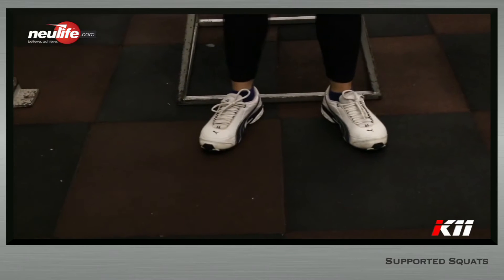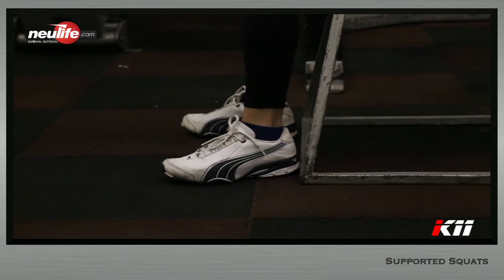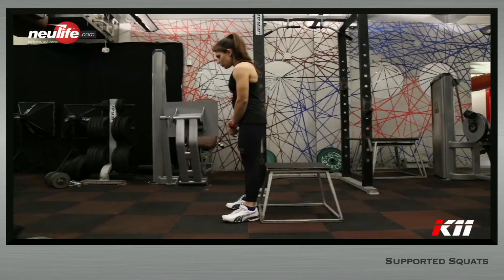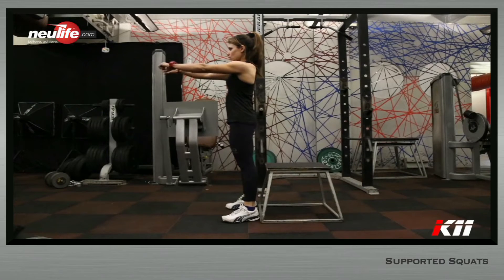Stand straddling a low bench. The height of the bench should be such that if you were to sit on the bench, the femur would be slightly lower than parallel to the floor. The stance should be just wide enough to be able to straddle the bench with toes pointing out.